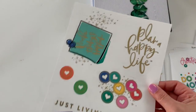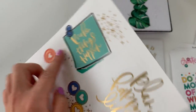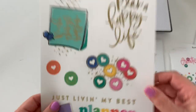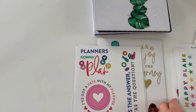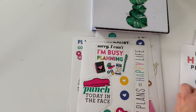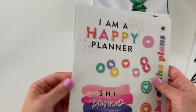The last sheet has gold foiling. This one says 'make things happen,' 'plan a happy life,' and then a disc sticker: 'just living my best planner life.' These are really fun. You get eight pages of those. I love these — I think they're really fun to play with.